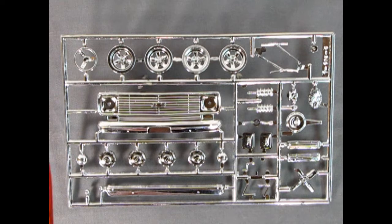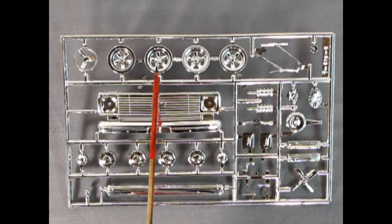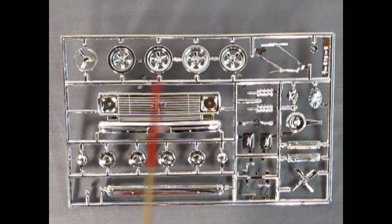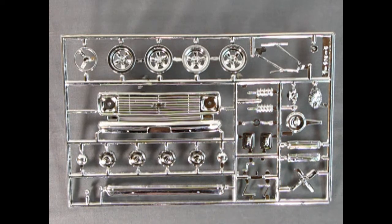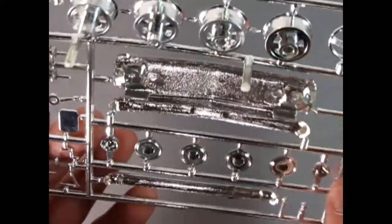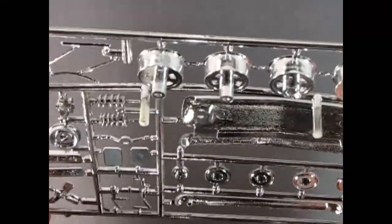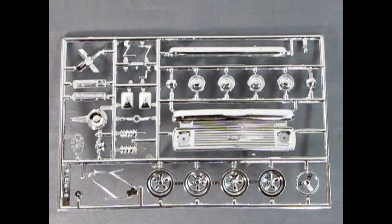Here we have a really amazing chrome parts tree from 1970 — keep in mind this chrome has been on here for about 52 years. There are the dog dish hubcaps, mag wheels — these kind would have come out around 1965 — a steering wheel, side mirrors, valve covers, chrome springs, air cleaner, bumpers, windshield wiper blades. Really awesome stuff considering the vintage. There's a really nice grille with little holes for clear lights, a timing chain cover — cool stuff and well worth the money.